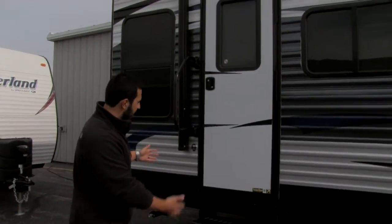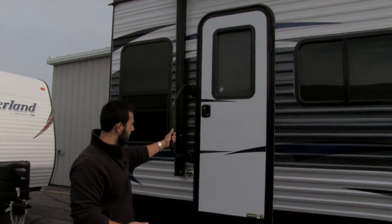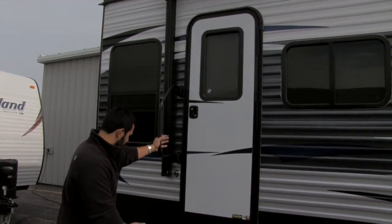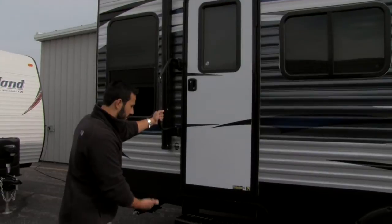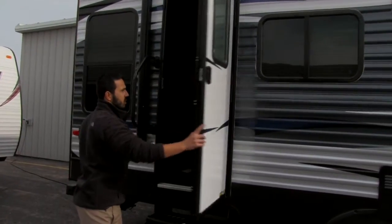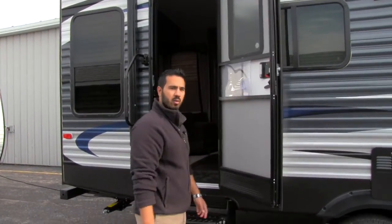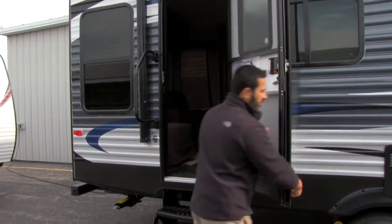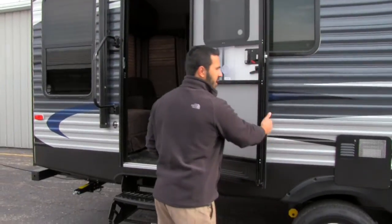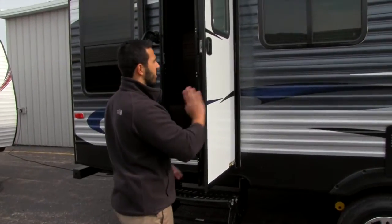Here's going to be our main entrance — again nice and easy to get in. You'll see right here is going to be our foldable grab handle, which gives you something to grab onto for easier entrance. The door is going to be a stay-put friction hinge, so wherever you put it the door is going to stay. You don't have to worry about connecting it back here or having a strut holding it open.